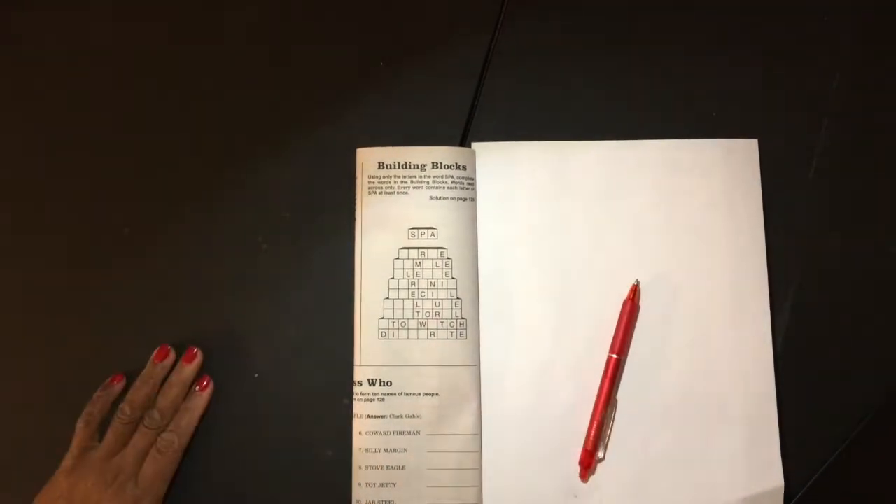Five blocks in the other row. So that's how this works. Let's get started.